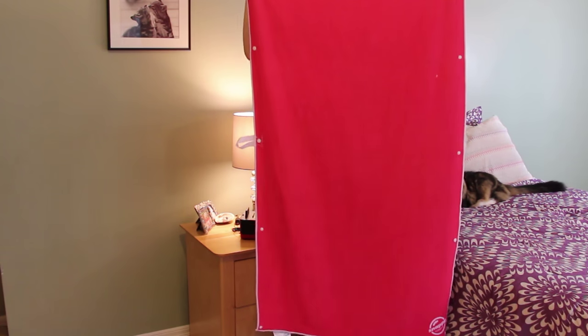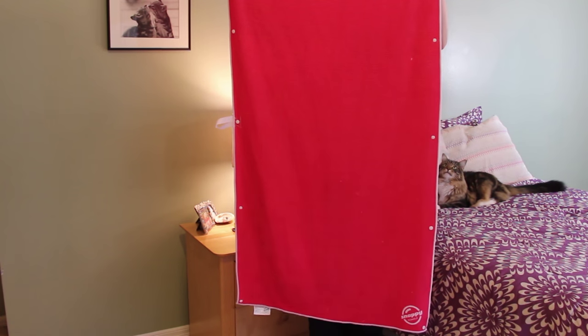This comes in pink, red, blue, and orange, and it's about $35. Make sure to check the description box below, because I'm going to have a link to this exact towel.